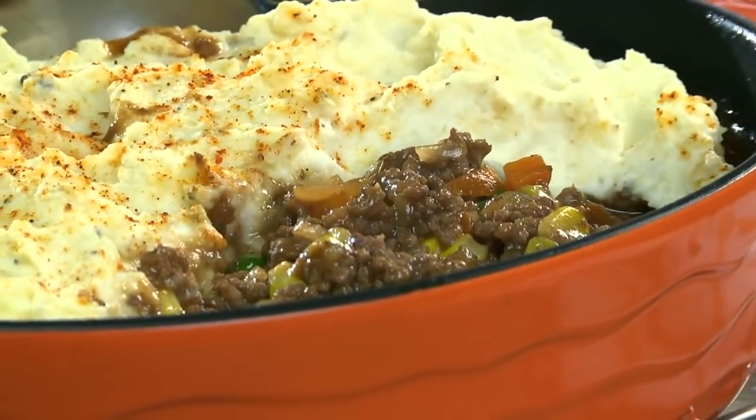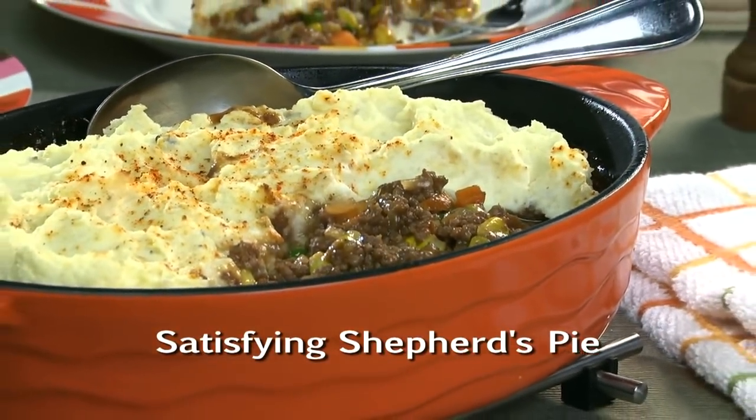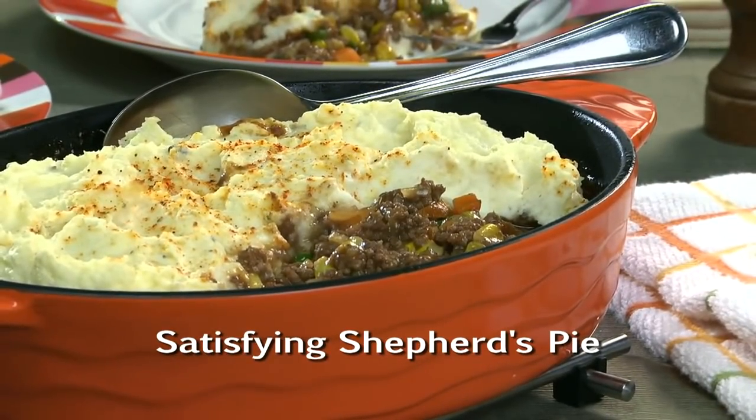If that sounds good to you, just go online and get the recipe for Satisfying Shepherd's Pie, so you can have an up-to-date twist on an old English classic. I'm Howard in the Mr. Food Test Kitchen, where today we found a satisfying way for you to say, "Ooh, it's so good."